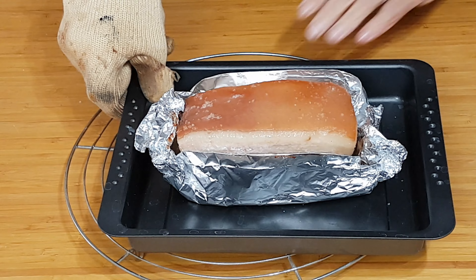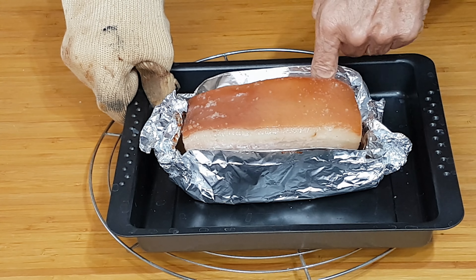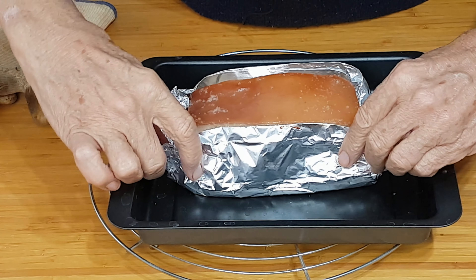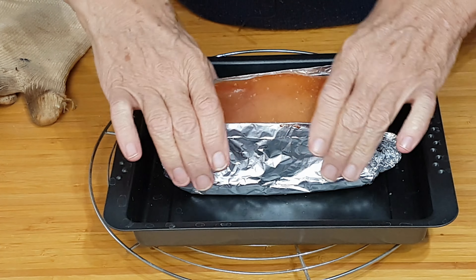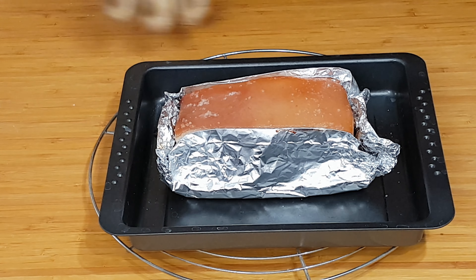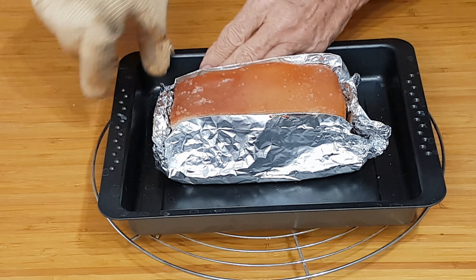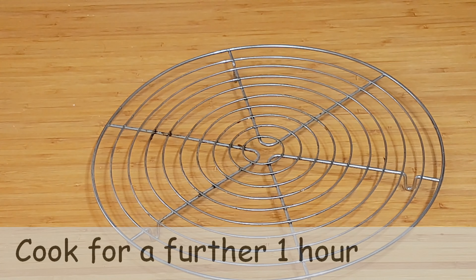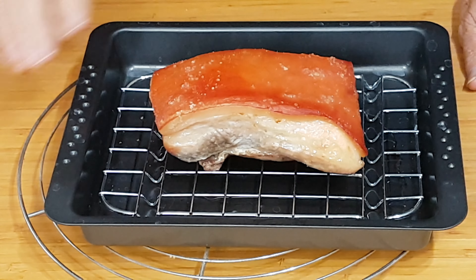We've now got the pork out of the oven — it's been in one and a half hours. You can see there's a big gap between the foil and the pork because the pork has shrunk. We need to pinch the foil a little more at the corners to keep it very close again to the pork so it's not drying out — it's cooking in its own juices. That's going back in the oven now for another one hour.